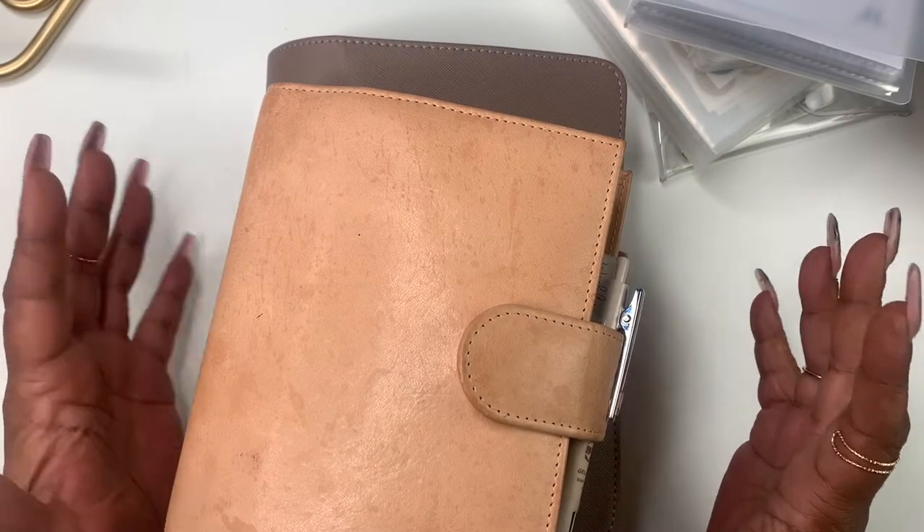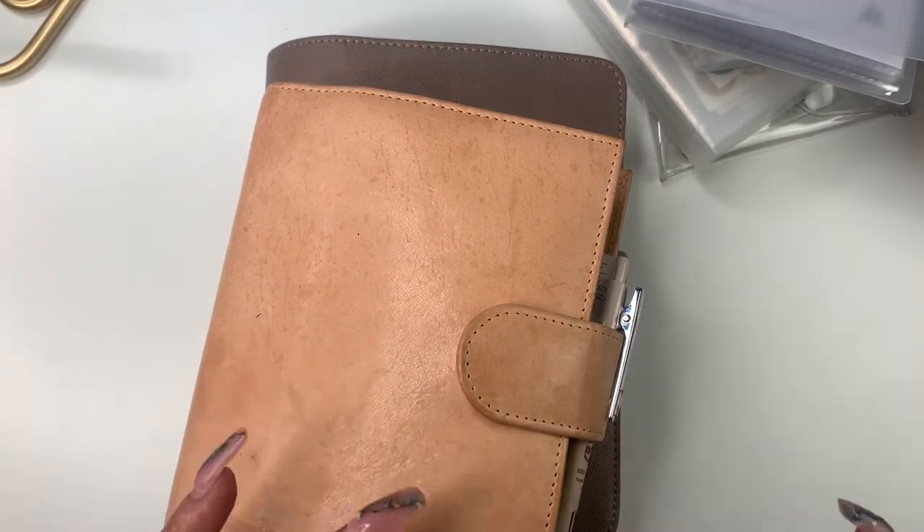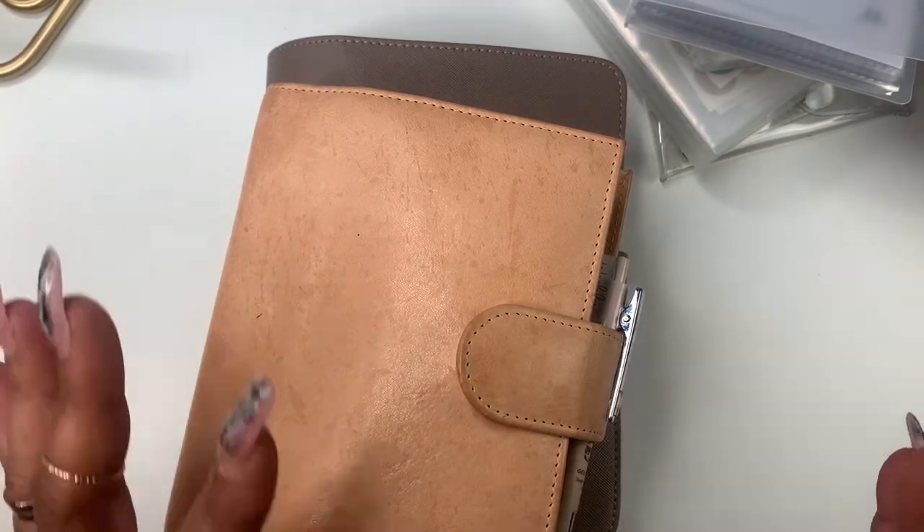Hey everyone and welcome to Norris Cove. I'm Yoshida. Today we're going to be doing a little content planning and kind of business planning.